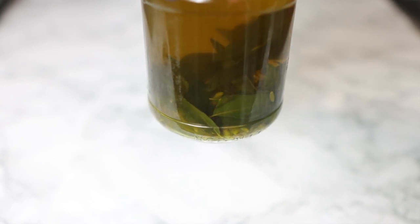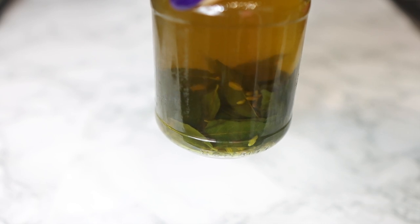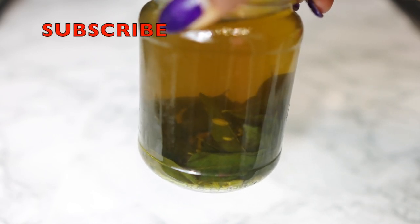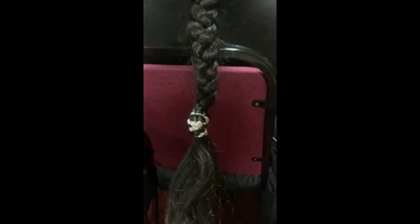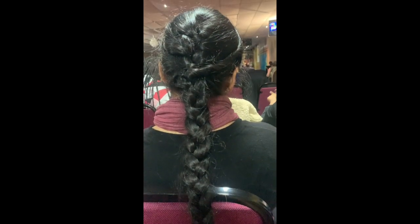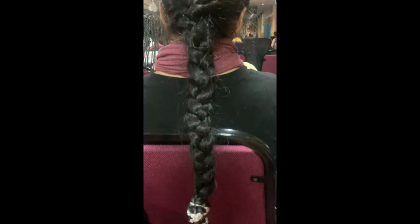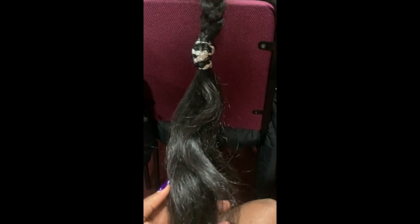Hey guys, it's Vanessa here. Welcome back to another video. I'm super excited to share with you guys this ancient Indian hair secret for faster and thicker hair growth. This was given to me by my amazing Indian friend — she was kind enough to share this recipe with me, allow me to video her hair for you guys, and also to share today's recipe so you can grow your hair longer and thicker. Let's take a moment to appreciate this girl's hair — it is beautiful.